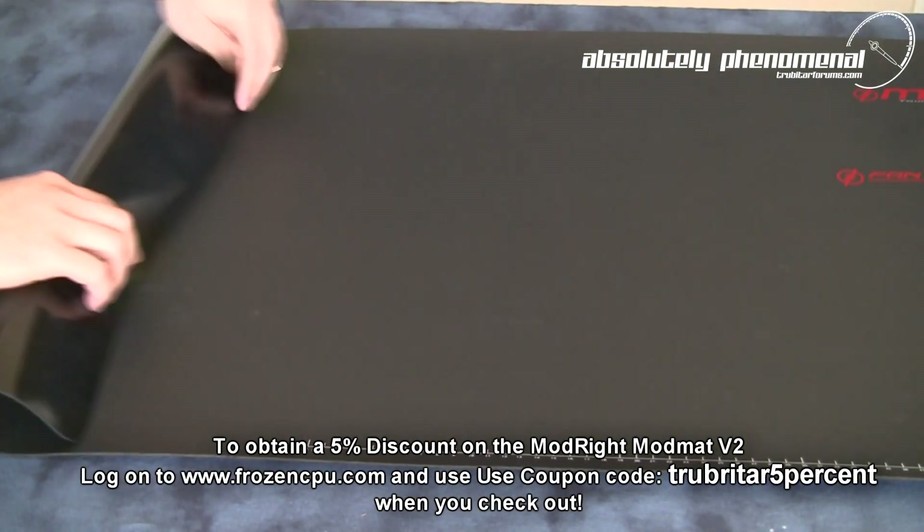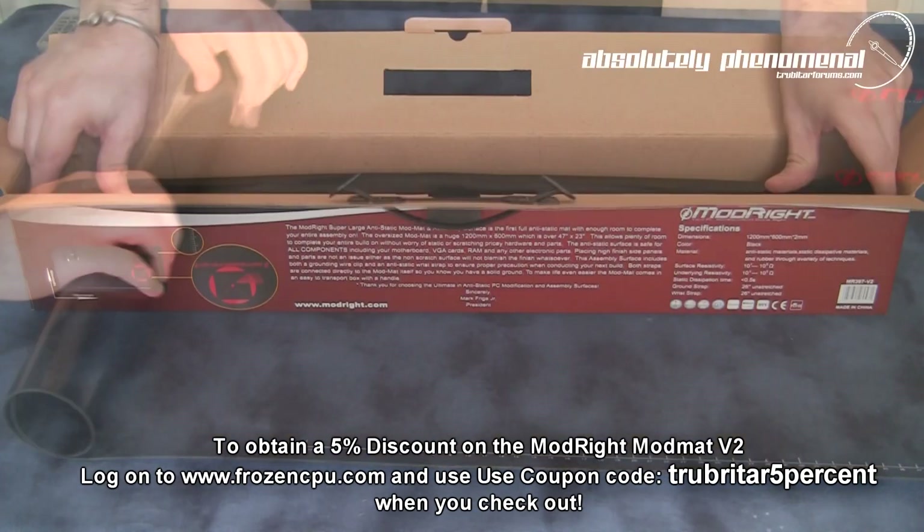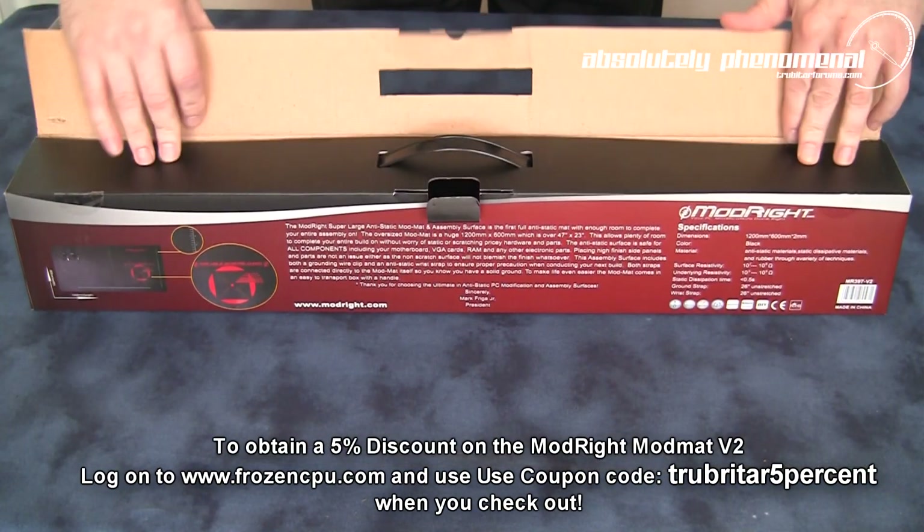And when you're finished with your ModMAT, simply roll it up, place it back in its storage box and you're done.